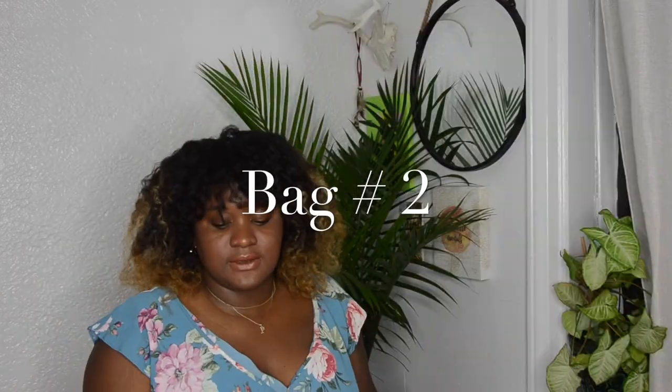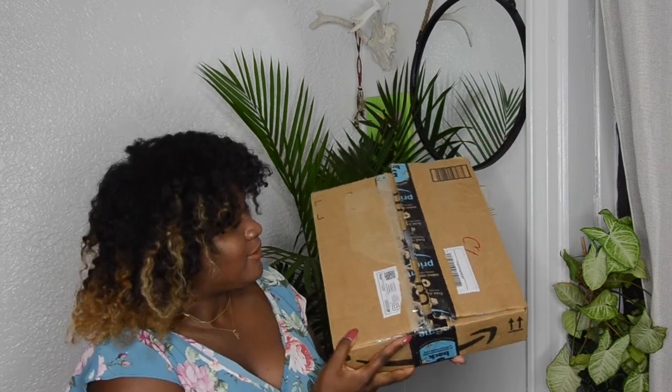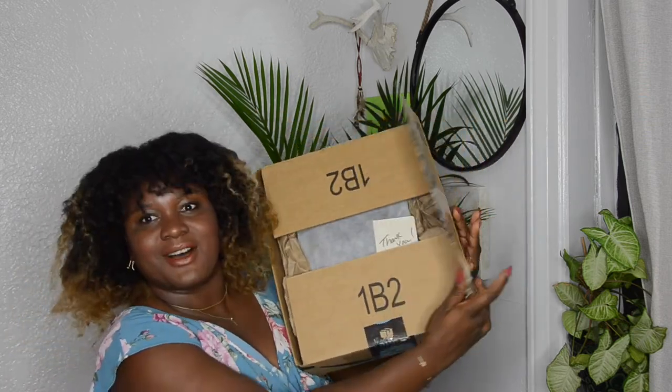The only thing I did off-screen was remove my personal information and open the box. I did not look inside — I don't know what's in there besides the bag. I'm going to pull the bag out and unbox with you. I don't like when people unbox off-screen.